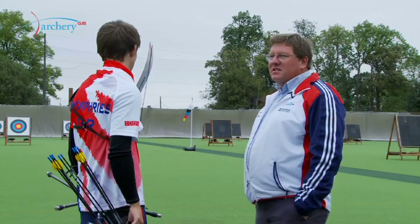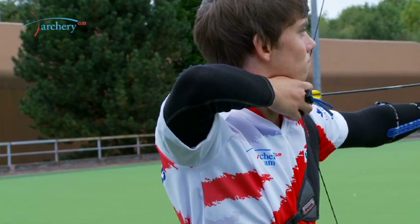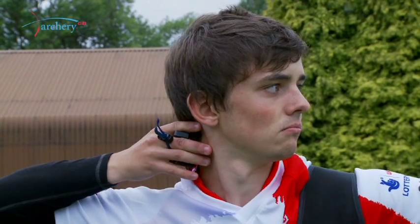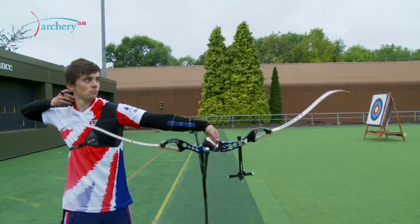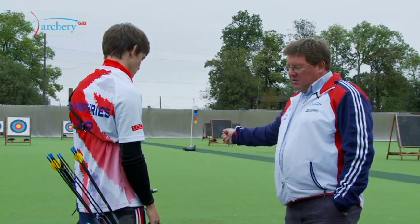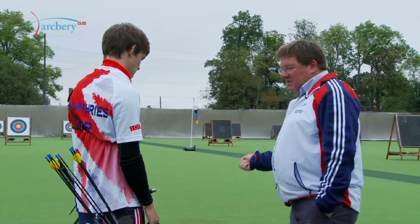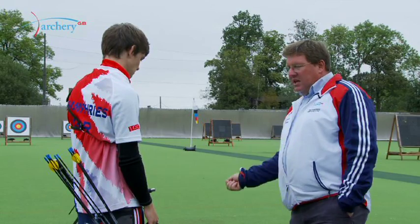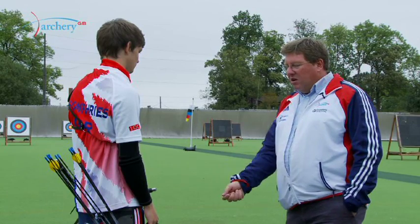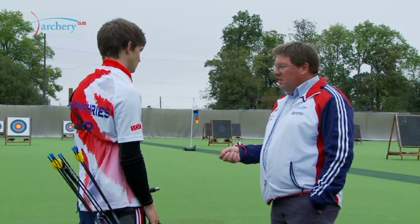I like to say that the execution is the difference between the best and all the rest. Execution is the moment that the fingers are relaxed and the string leaves the fingers, and then includes the follow through. I like to think of it as a golf swing — you start the swing and you continue to move all the way before, during, and after you hit the ball. You have one single motion from beginning all the way through to the follow through, and shot execution should be the same way.